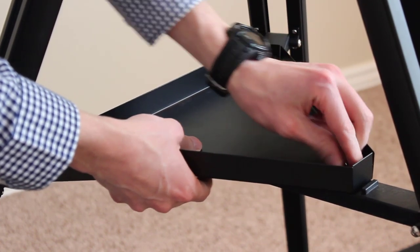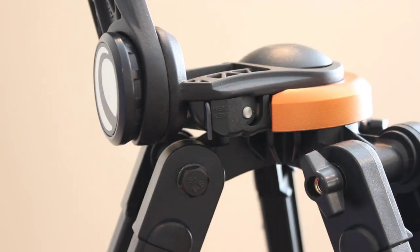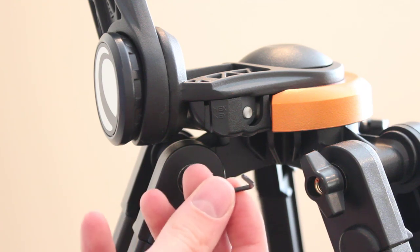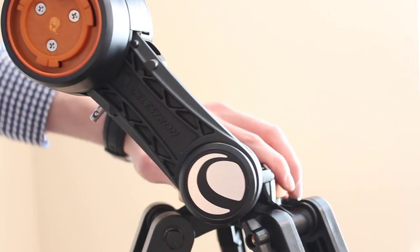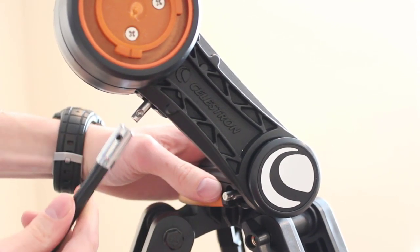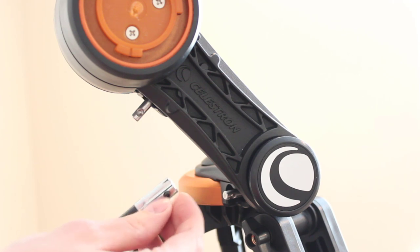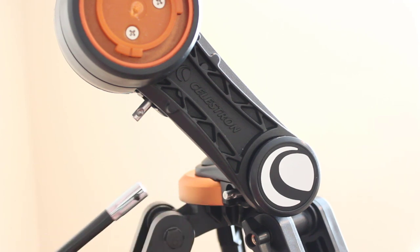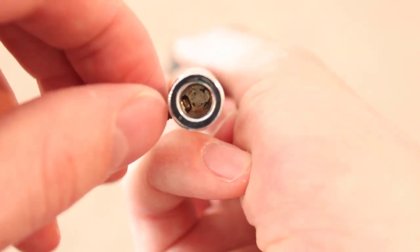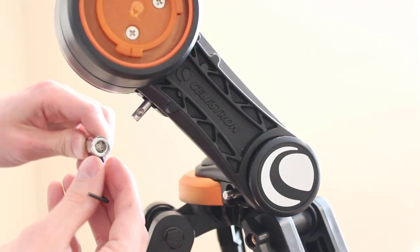Make sure everything is nice and tight, and now we will install the slow motion controls. There is a hex key hidden inside the mount head that you can use to secure them. Rotate the mount head so that you can see the slow motion control fittings. If you're not able to put them on because the set screw is tightened too much, use the hex key to back it out so there's no obstruction.